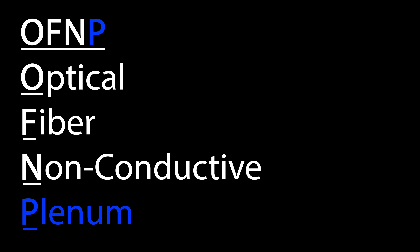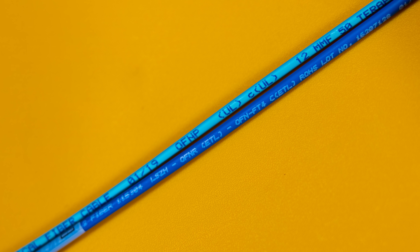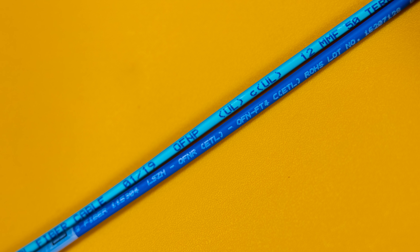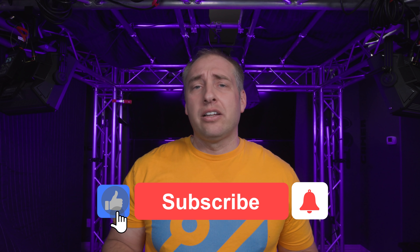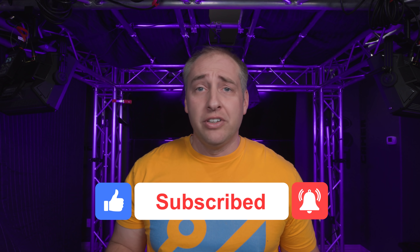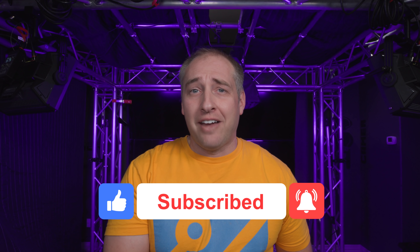Hopefully this explains what a fiber optic plenum cable is. If you see markings like OFNP, OFNR, or LSZH on a fiber optic cable, you now know what those mean and what to look for when purchasing fiber optic cable. I'm going to be putting a whole bunch of fiber optic cable in the walls — let me know in the comments if you want to see more about that. If you liked this video, give us a like, click subscribe, and turn on notifications so you can see whenever we come out with great new videos. Thanks for watching and have an awesome day.